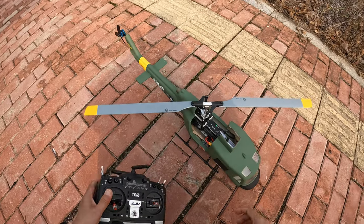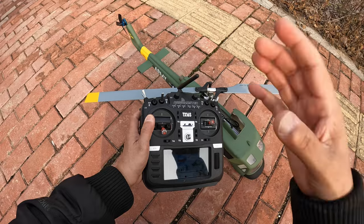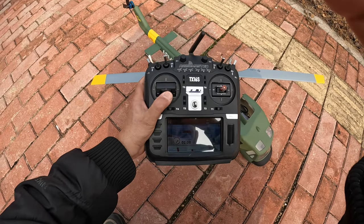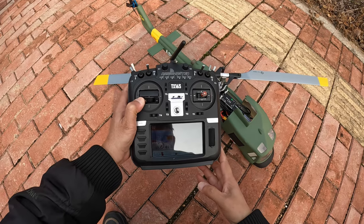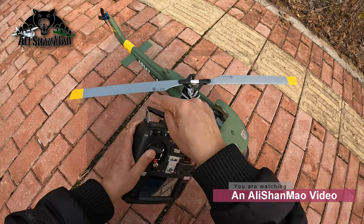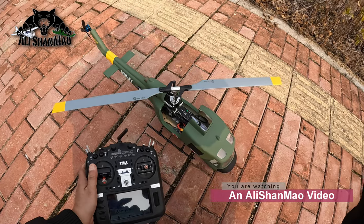To arm the helicopter, the first thing you need to do is make sure the throttle is at zero. Then hold the stick left and down-left, and you'll see the light starts blinking. Now you can flip the motor arm switch and the helicopter will start the motor — otherwise it will not.